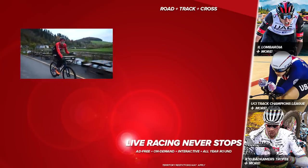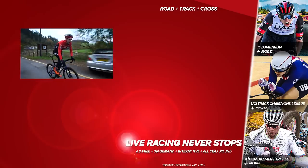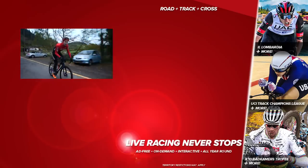Lastly, a big thanks to Shimano for getting us the groupset, and please give this video a big thumbs up if you've enjoyed it.